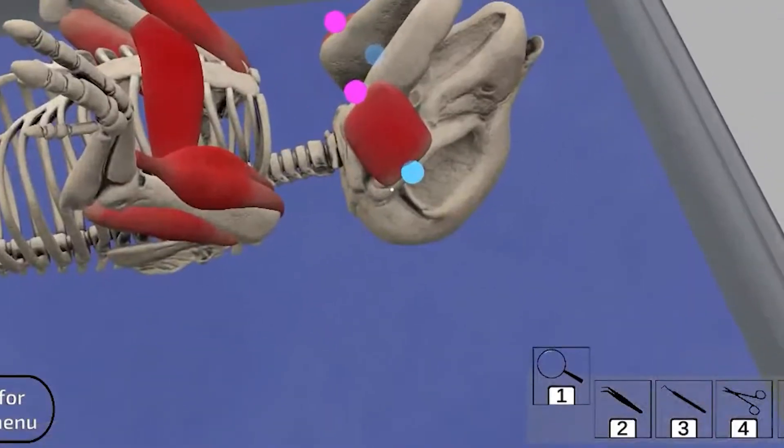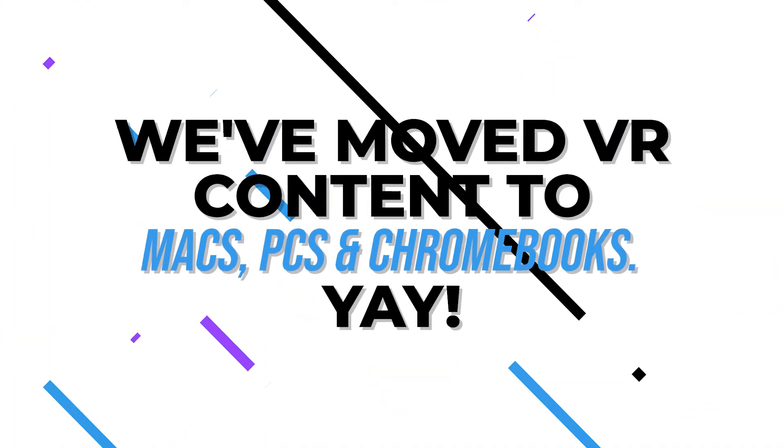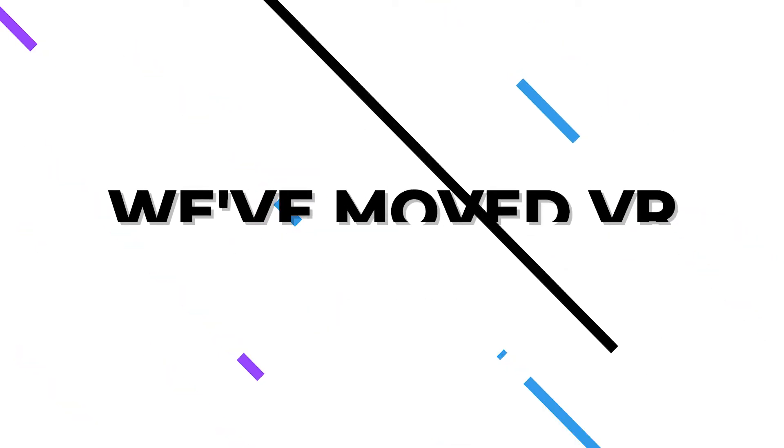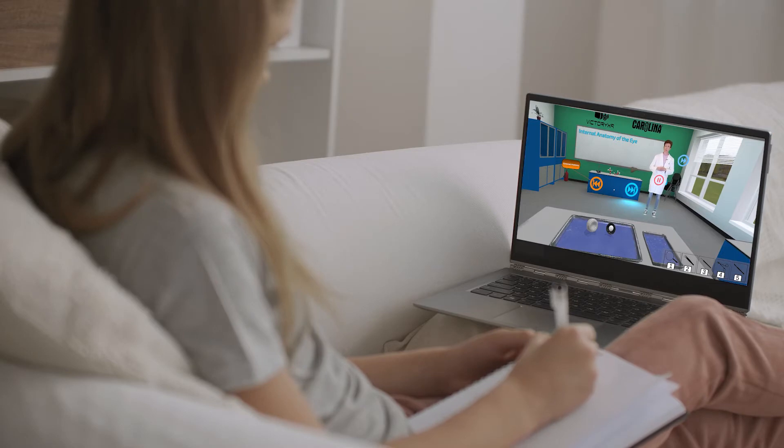The origin is on the zygomatic arch and the insertion is on the mandible. You will notice a transparent gelatinous substance filling the eye.